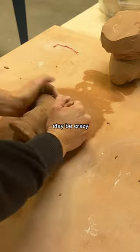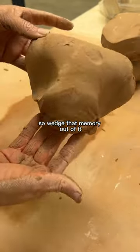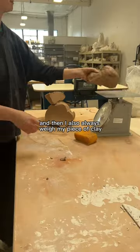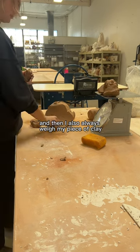Clay has a memory, so wedge that memory out of it. This is ram's head wedging — it's a very traditional technique. I also always weigh my piece of clay.